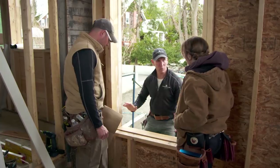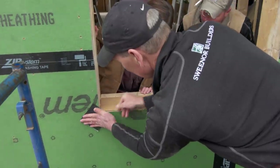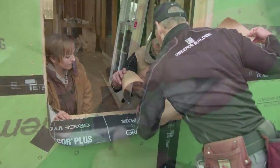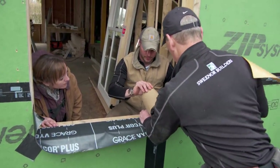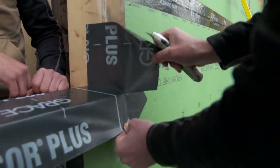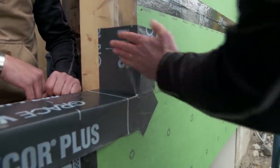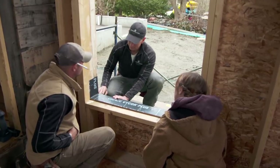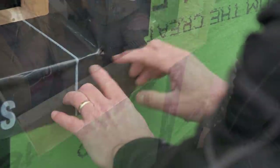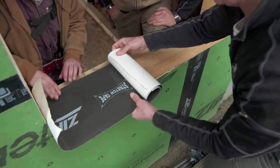Now we've got to waterproof the window sill. The way we've been doing this for years is we cut self-adhered tape that goes on the outside corners, then put another piece in the middle working our way out. It comes up the sides and we cut a little slice in the corner so it wraps. This is basically how we've been doing it for about 10 years, but the only problem is there is a cut there — a little area where water could get in. Now we have a product that enables us to do it with one piece so we don't have to make that cut.